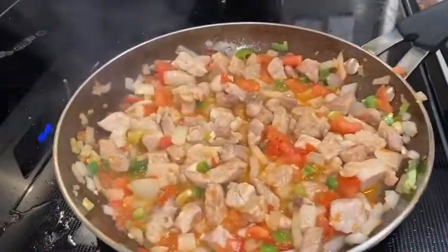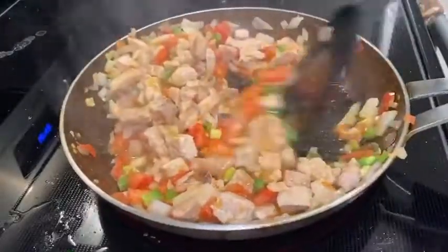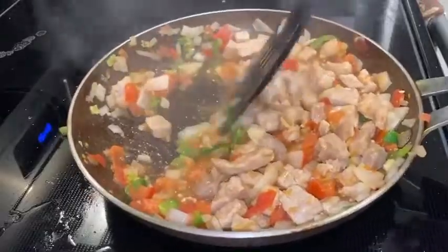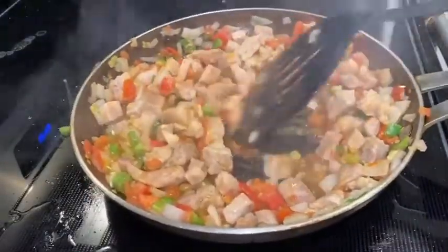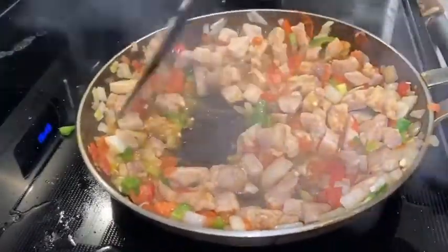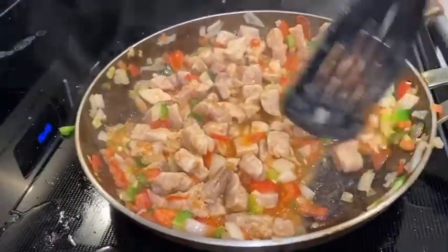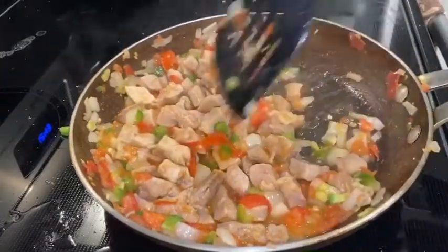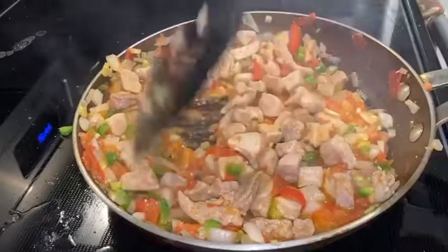Once everything starts looking like this, that means it's almost ready. It's pretty much up to you if you want to leave it on the stove longer, but I personally think it's good like this — my family likes it like this, and that's all I care about. We're done.